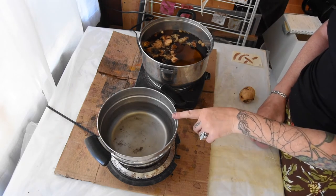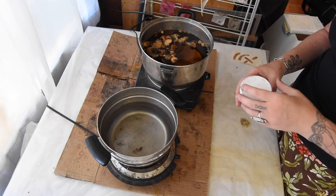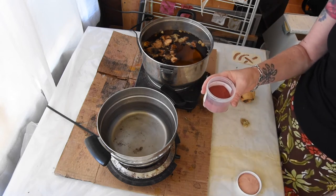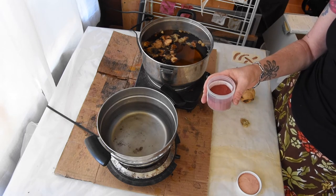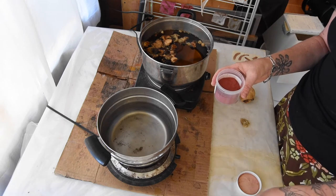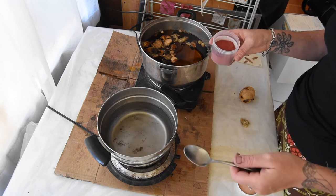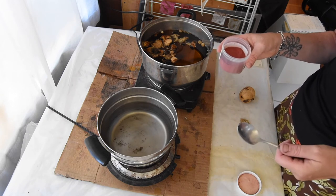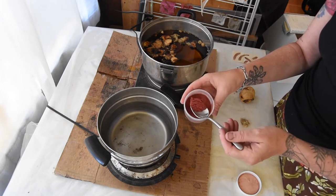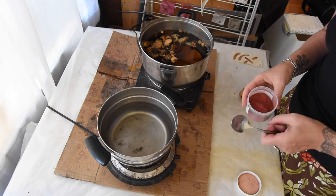The other dye bath we're going to make is lac, and that is for the alum samples. Lac is an insect dye — it comes from a parasitic bug that lives on host trees like ficus, mostly in Indonesia and India. It lives on the tree, secretes resins, which build up on the branches, and then they harvest those resin-covered branches and cook them down to get the dye. We're going to use that in this water — it's a nice reddish color in different shades.